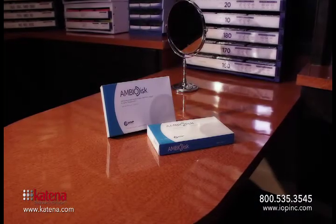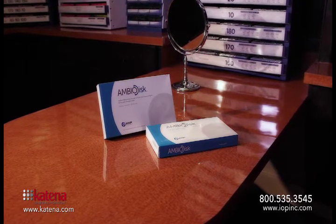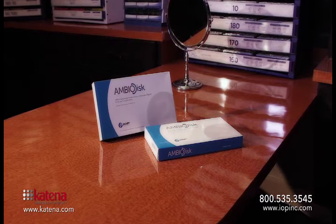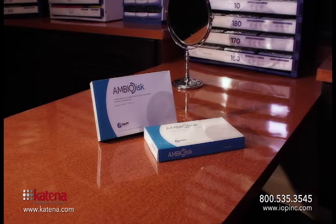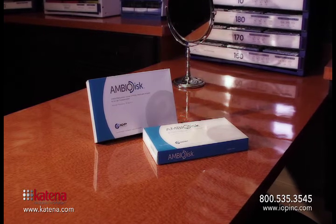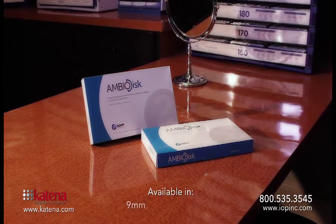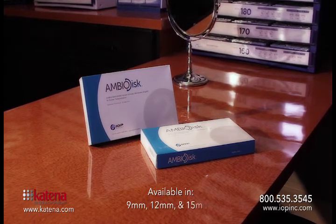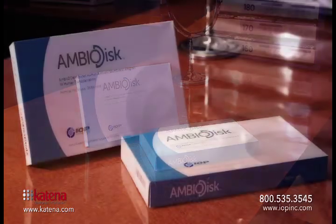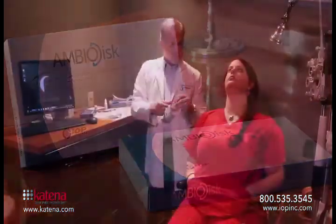Here you can see the packaging for the AmbioDisc. They're really small and they don't take up a lot of space. One of the benefits of the dry amniotic tissue is that it does not have to be refrigerated, so you can actually keep it in an exam room ready to go. You don't have to worry about taking it out of a freezer. The disc is available in three different sizes: a 9mm, a 12mm, and a 15mm. The 9 and 12mm are more commonly used in optometry offices just because they can easily be put on a stock contact lens.